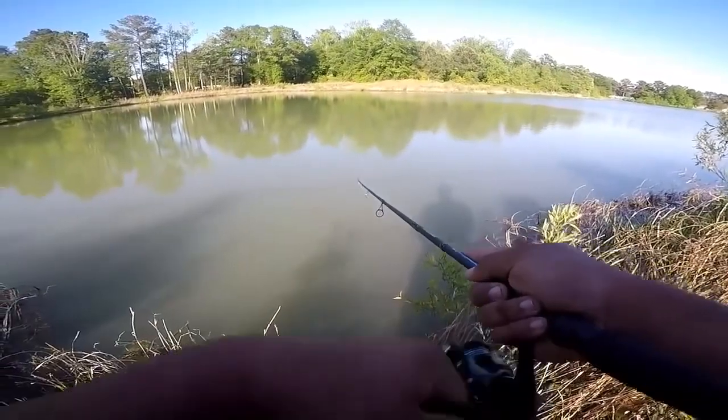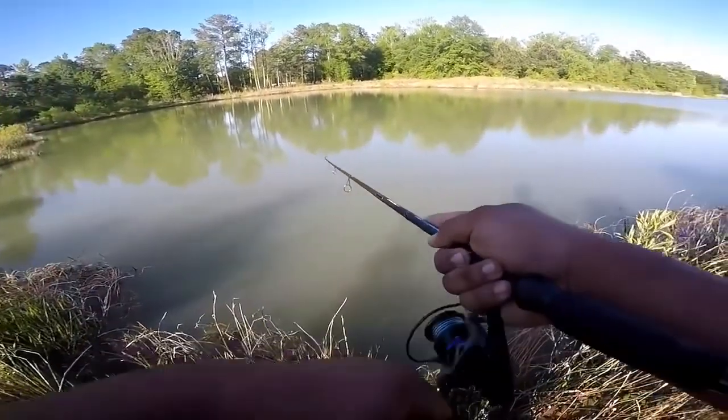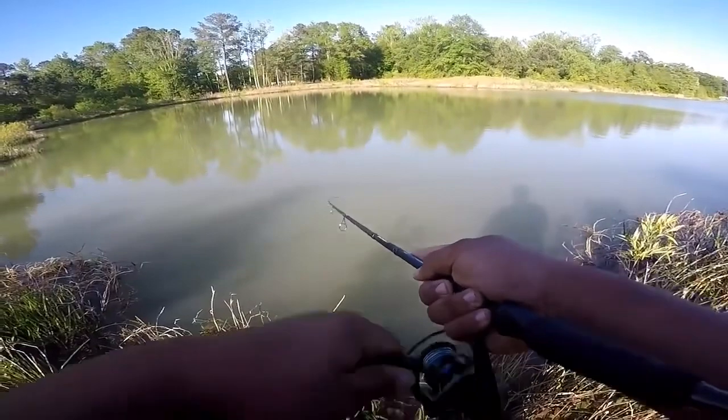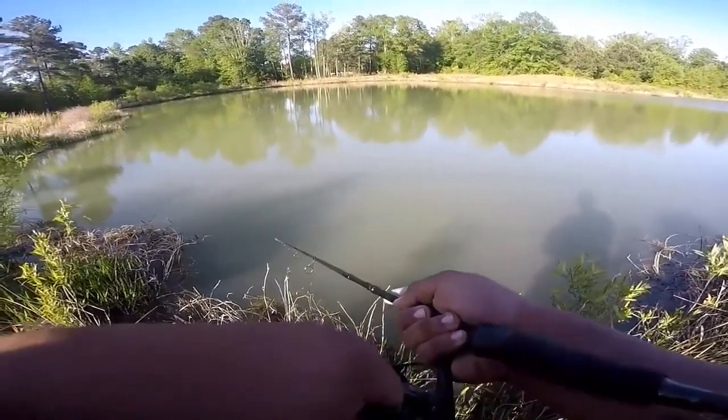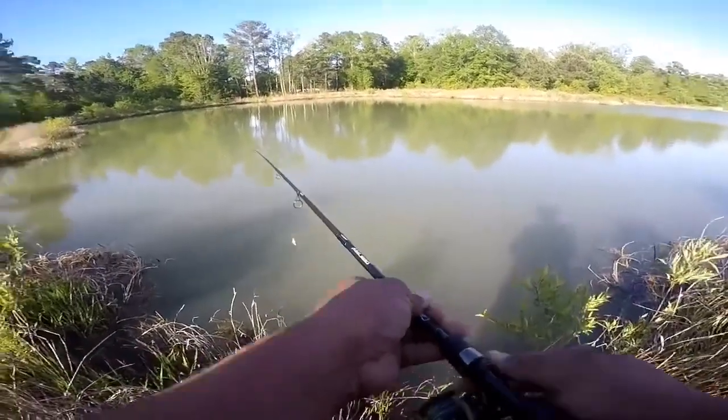God, you can feel every single little thing. Looks good in the water though.